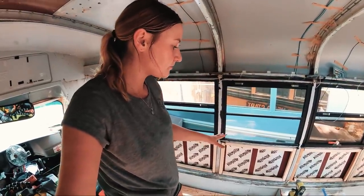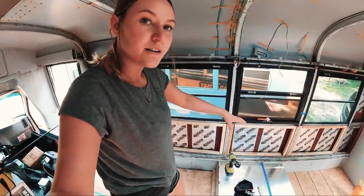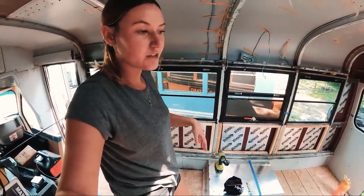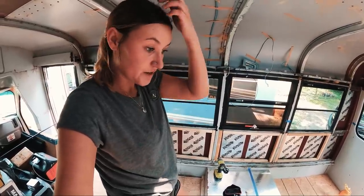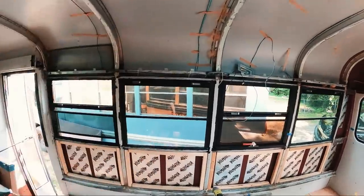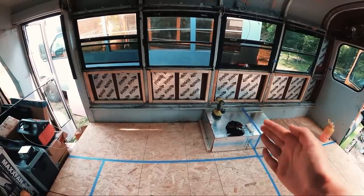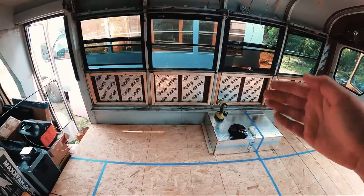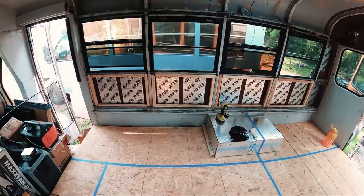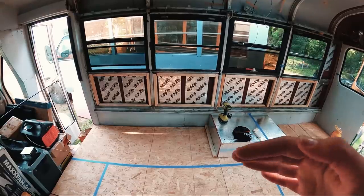I'll have my refrigerator underneath the counter and my sink in this area. I'm thinking I might actually go with a full RV stove — not a huge stove, but an actual RV stove with an oven and three or four burners on top. This line here is where my bed will cut off, so all of this is the kitchen area.